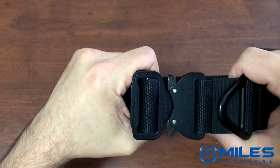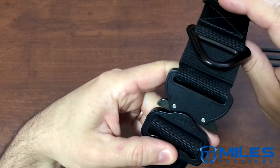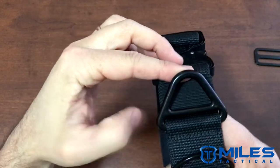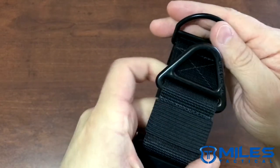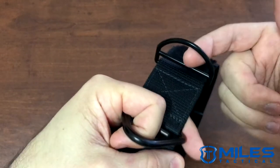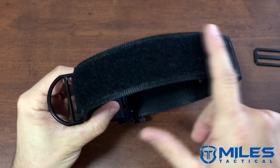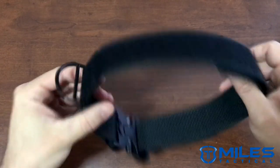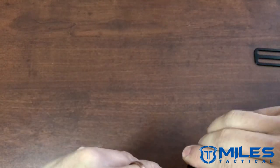The Cobra buckle has a 4,000 pound strength on it. We also have the stainless steel D-ring — custom Miles Tactical — and a second D-ring which is for your dog tags only. There's also space for your dog patches.